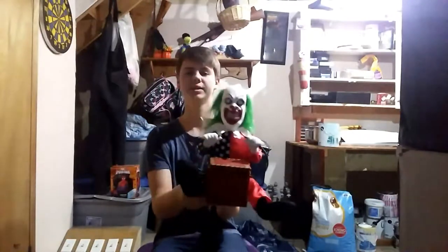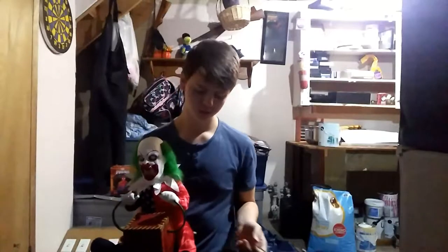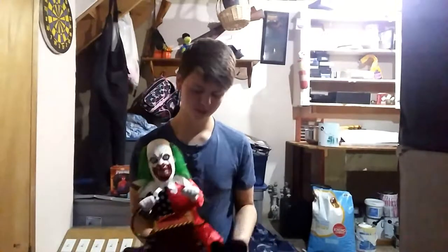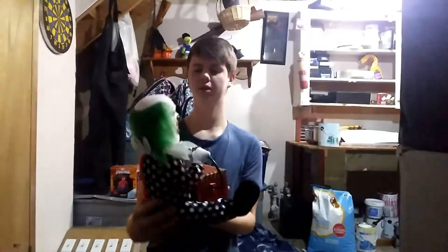So here he is. It's actually really cool. I thought why not just show him now? He's actually kind of small — I mean he's small, but he's still really cool.